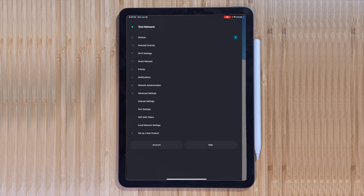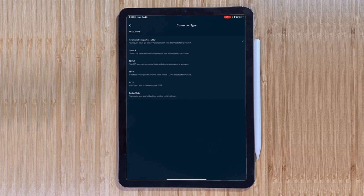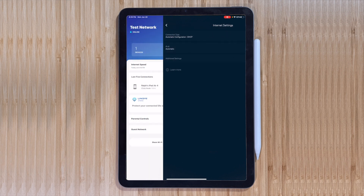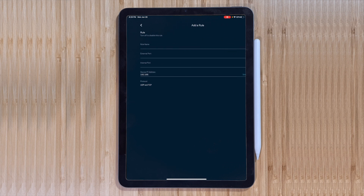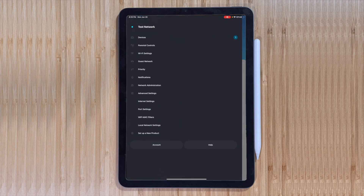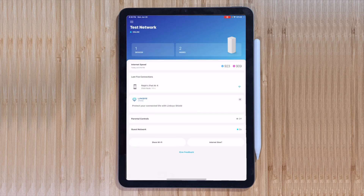Under Advanced Settings, there are Internet Settings and DHCP information. There are also port settings — if you need to set up port forwarding for certain devices, you can do all that there. There are also Wi-Fi MAC Filters, so if you want to only let certain devices connect, you can add their MAC address. Each internet device has its own unique address, and you can either allow all of them, block all, or only allow certain ones.